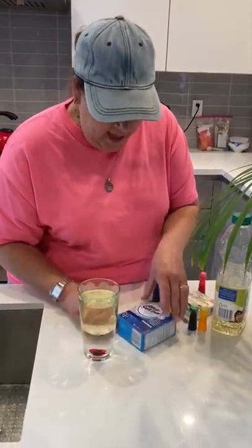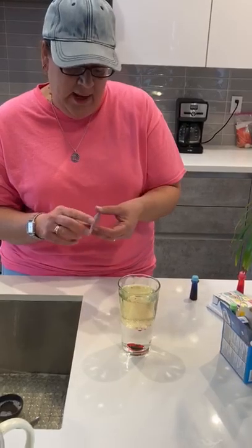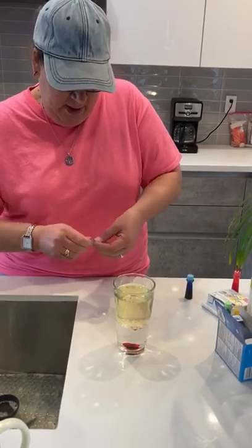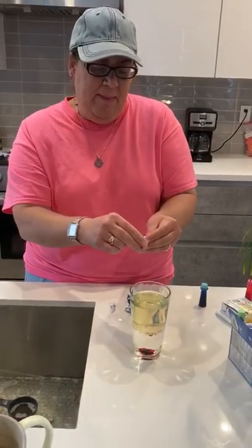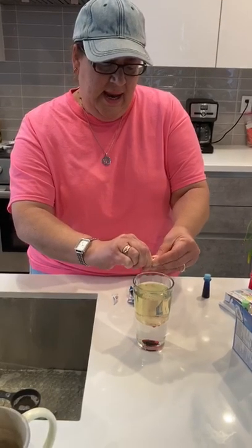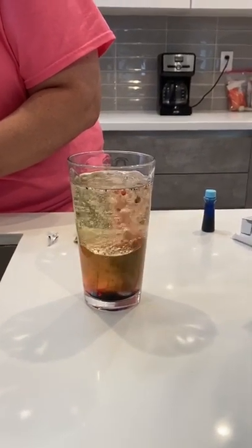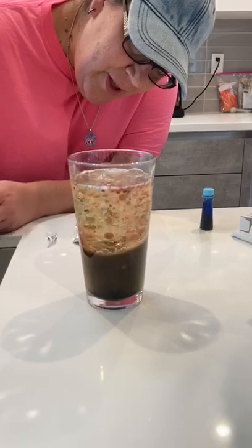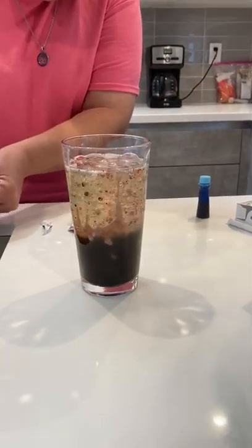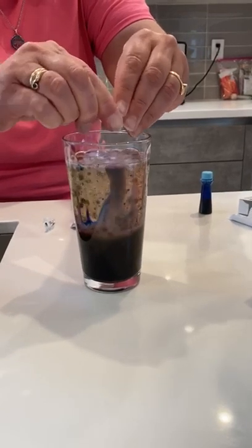Now I'm going to take this Alka-Seltzer — this is a little bit of a medicine, so mom and dad definitely have to be here when you do this. I'm going to open this to the tablets and break one up. Let's see if we just need one. I'm going to start putting it in and we're going to watch what happens. Look at those — the food coloring is coming up! It's coming up because it weighs more. I'm going to throw in a little bit more of the Alka-Seltzer tablets — let's see what happens.